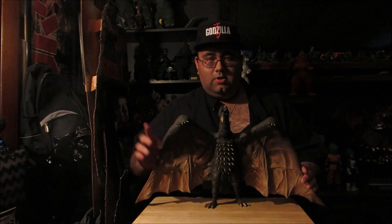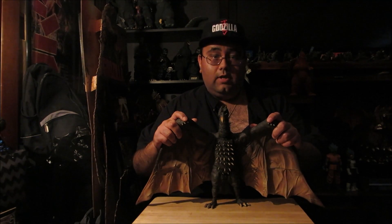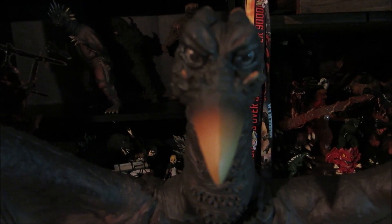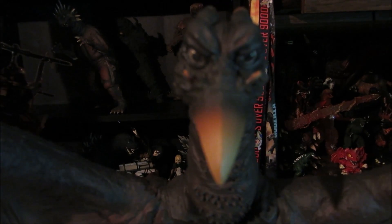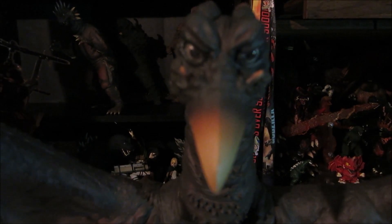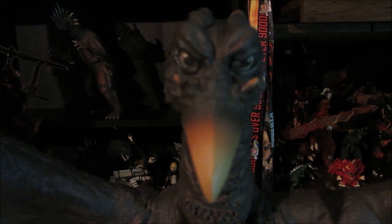Beautiful, beautiful sculpt. I got the 25-centimeter '64 Rodan to compare him with, which I'll do later on when I do my size comparisons. This is the Rodan — 1964, 30-centimeter-ish. The sculpt, in my opinion, doesn't really look like the '64 suit. It kind of resembles more the Monster Zero suit from 1965. That's what it looks like to me — it resembles more of the '65 suit design, but it's a beautiful figure, and that's actually a good reason to get it because it's more Monster Zero-ish.